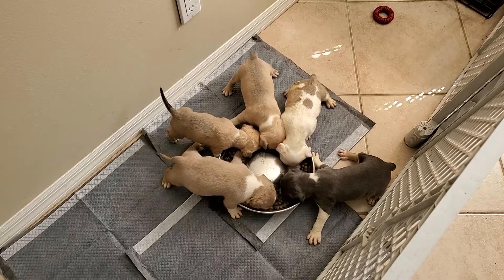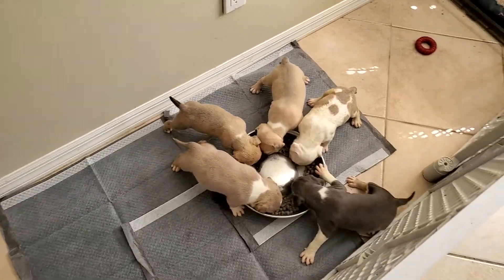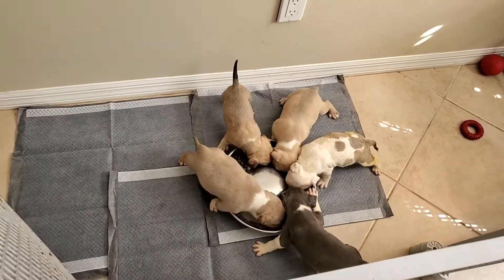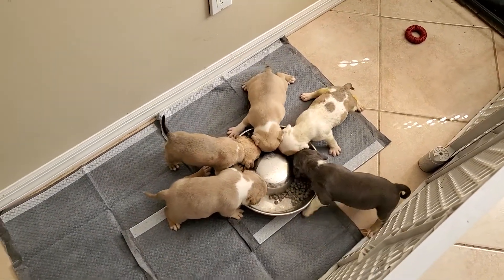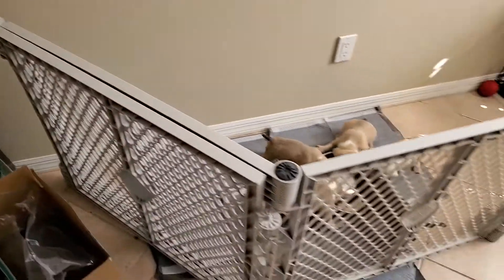These are the pups right here — a little over four and a half weeks old, they're looking fabulous, all females. Some key points when potty training: consistency, timing, and scheduling. The pups have to eat at the same time, you have to let them out at the same time — everything is about timing. I'm prepared: I've got puppy pads, a fresh clean bowl, my spray bottle of Angry Orange, and some pellets for after we use the puppy pads.